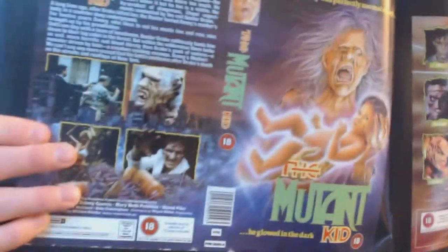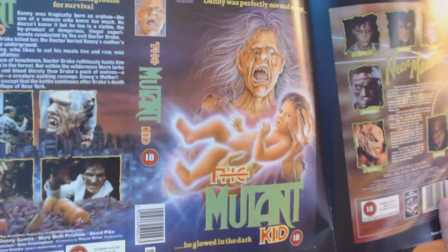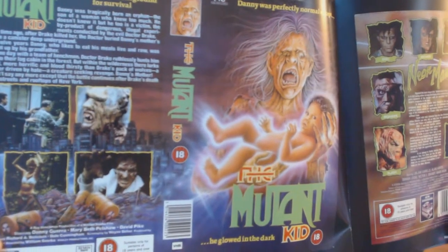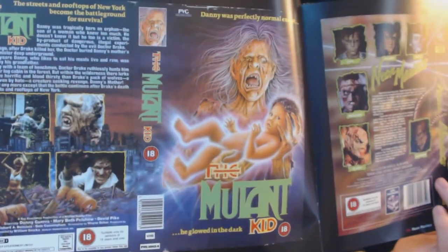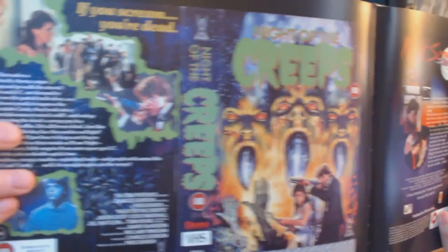And stuff like this - The Mutant Kid. This is just awesome cover art. You don't find this on very many movies in today's horror movies. They really put a lot of time and effort into making the cover art striking, funny, and exciting at the same time. That's why I got drawn into the horror genre. You have Night of the Creeps - that's awesome.